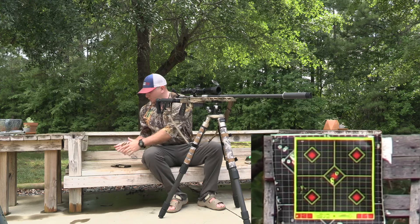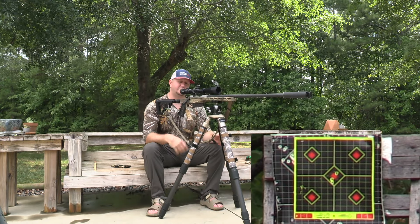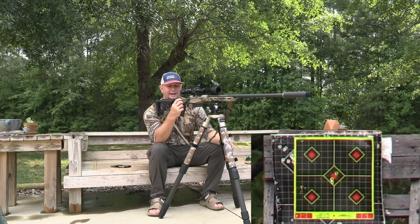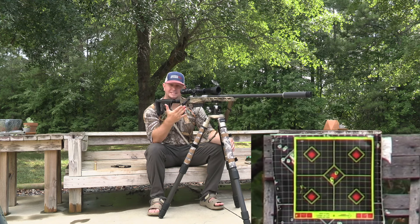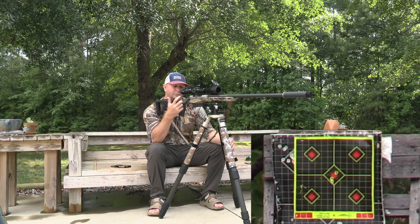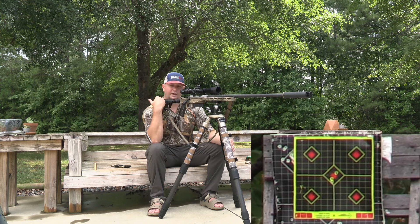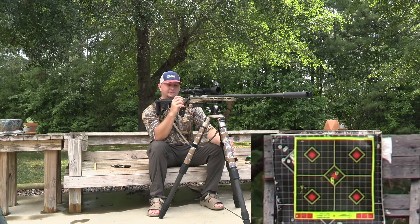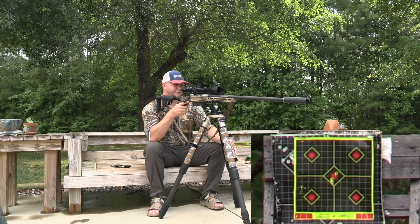We're going to do a three-round group, let the barrel cool down, do another three-round group, and repeat that process four times. One more upgrade I made is a bigger bolt knob. The factory bolt knob on the Christensen Arms is really small — it's designed to be sleek and packable. But I wanted a little more to grab onto if I need to work the action rapidly for a follow-up shot on a mule deer or elk at long distance. I didn't go crazy, but I did go a little bigger, and I think it was a very worthwhile upgrade.